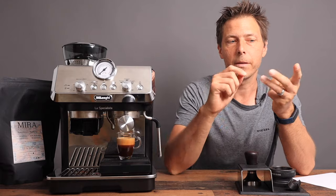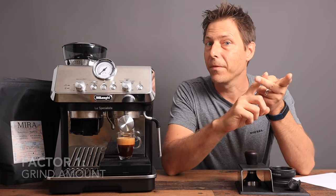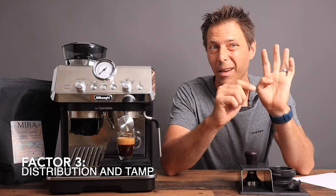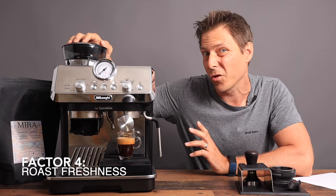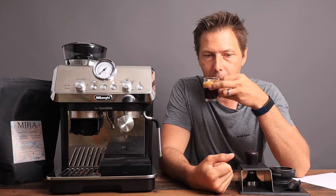Three important factors: the grind amount, the grind fineness, the distribution and tamping — and again the fourth factor really is the bean itself, it should be fresh. That's a pretty well extracted espresso right there.